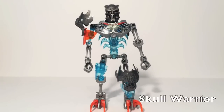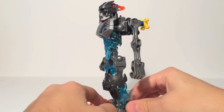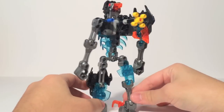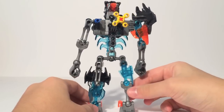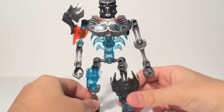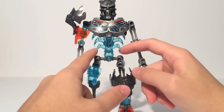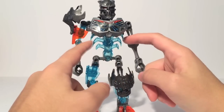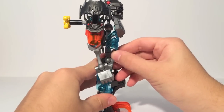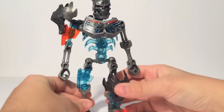Here is Skull Warrior in his built form — this is the standard figure without any weapons. As you can see, he is very bone thin. The Skull Villains have these bone pieces, and he's got a very skeletal design. Things I really like are the ribcage piece — I believe it's a new part. It is just a standard CCBS armor piece but it looks really great, and the bone pieces just do a good job.